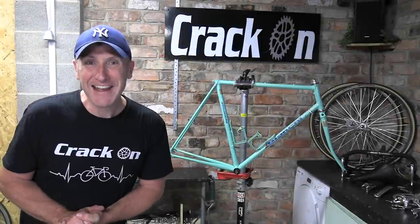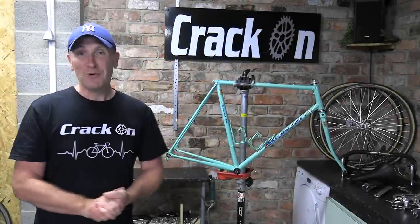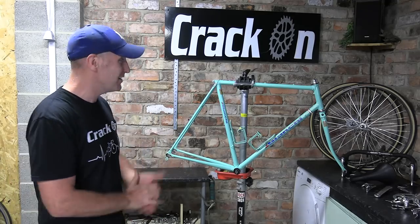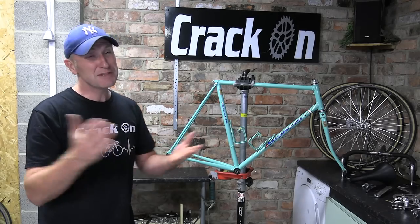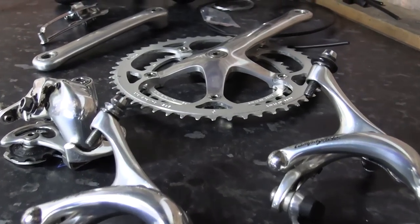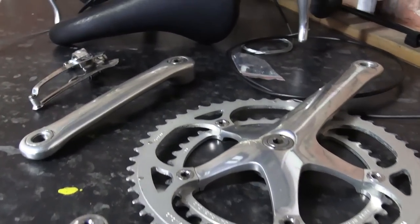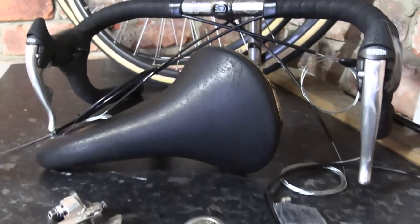Very excited indeed — we've arrived at the rebuild. We haven't had to do too much with this restoration; Mark has done the actual frame itself and we've had the groupset all ready, so it's been more of a puzzle about putting all the parts together. The groupset is the Campagnolo C-Record groupset. I did say we were going full out on this one — top of the range. We've got the saddle that's been stained and it looks fantastic, looks like new.